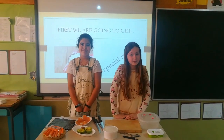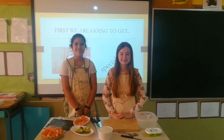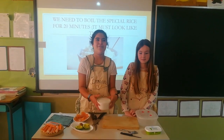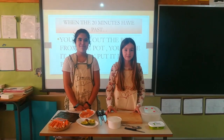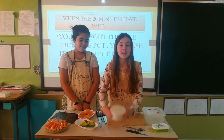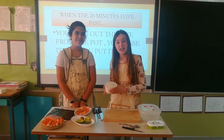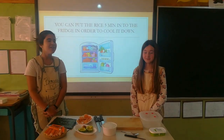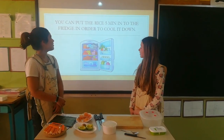First we're going to get sushi rice. We need to boil a special rice for 20 minutes. It must look like this. When the 20 minutes have passed, you take out the rice from the pot. You rinse it and you put it into a bowl like this. You can put the rice 5 minutes in the fridge in order to cool it down.